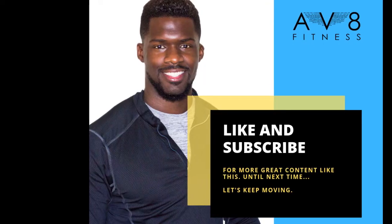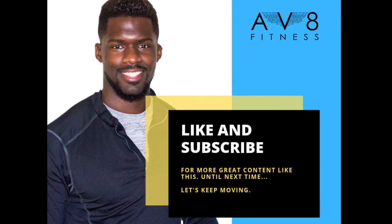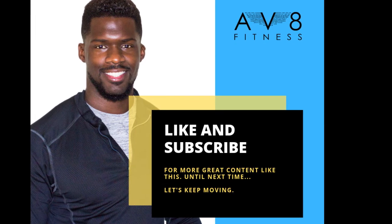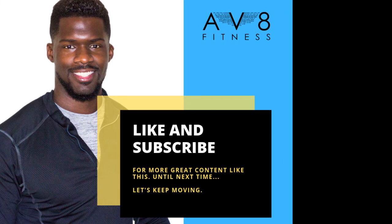Thanks for watching this video. If you enjoyed it, hit that like and subscribe button and I'll have more great content just like this coming soon. Until next time, let's keep moving.